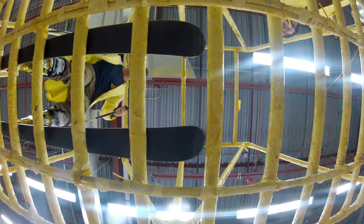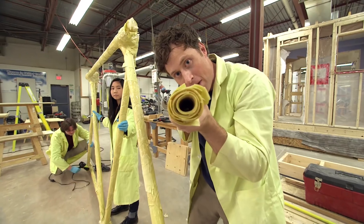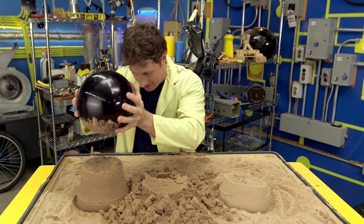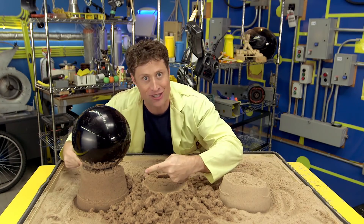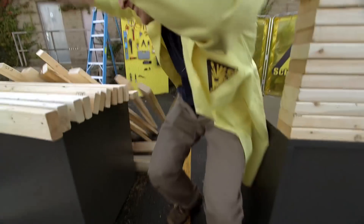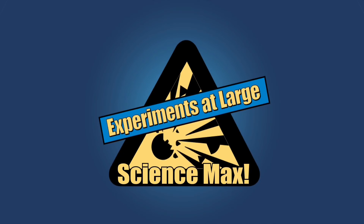Taking something flimsy and making something strong. Pasta bridge! We build things out of pasta, sand, and paper to show how you can use science to make something strong out of something weak. Dry sand, wet sand, science sand — it's all how you build it. Today on Science Max, experiments at large.